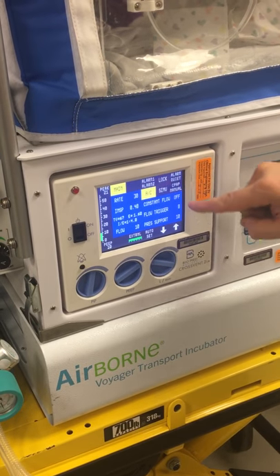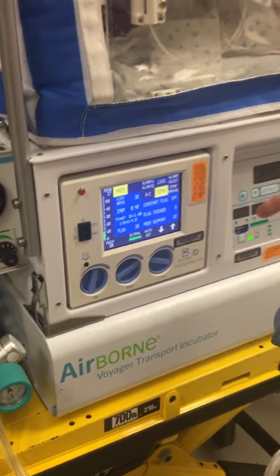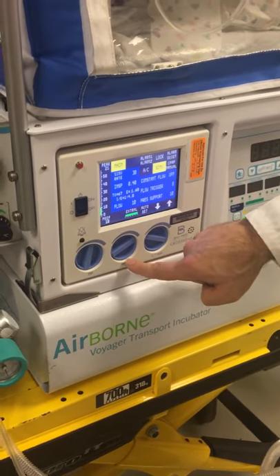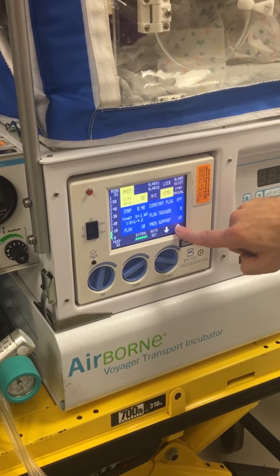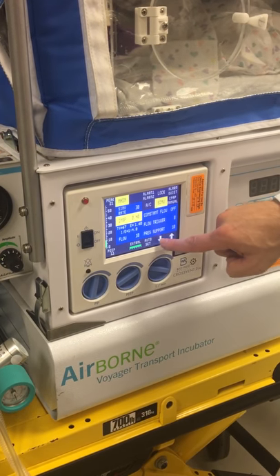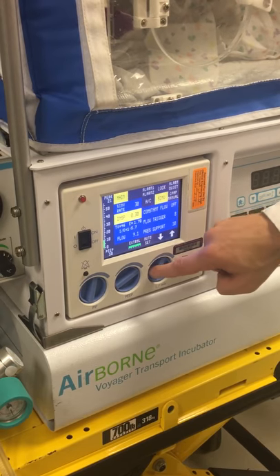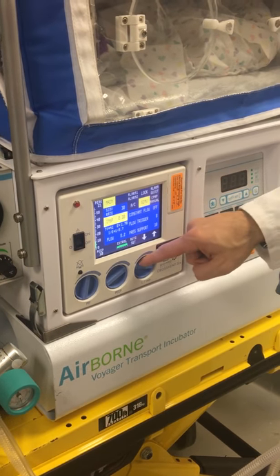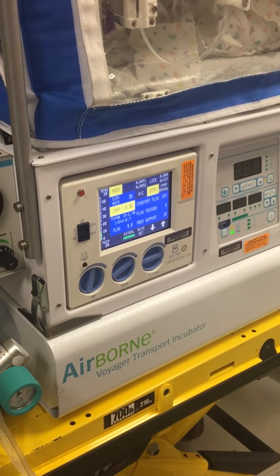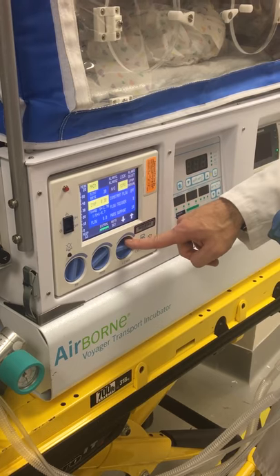Now you can see the mode is SIMV mode, AC mode, or CPAP manual — we won't use CPAP manual here. We're going to do SIMV mode for invasive ventilation — intubated or trached. You can set peak pressure, PEEP, flow, and SIMV rate using touch and arrows. If we want a rate of 30 we up and down it to 30. For an I-time of 0.3 we press it and use the arrows. Eight liters of flow is a decent starting position; if the baby's retracting we can give them more, up to 10 if needed.